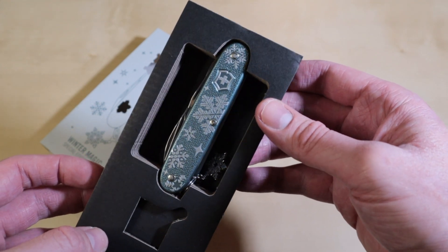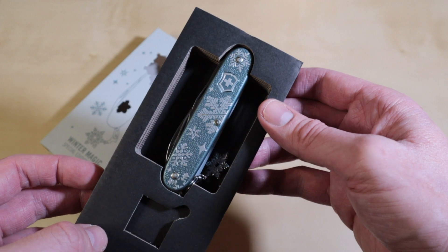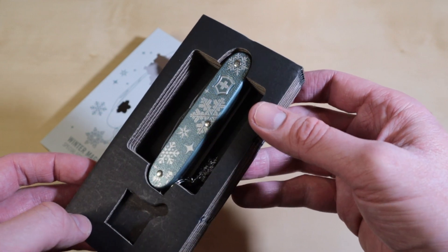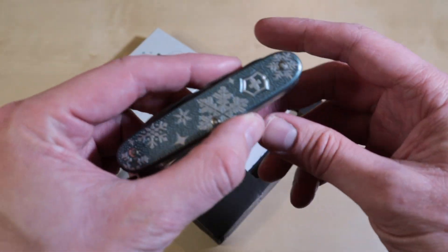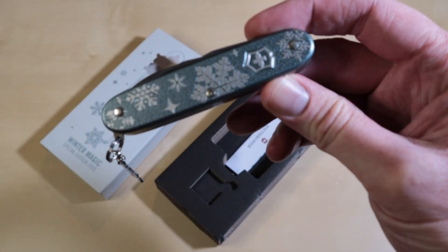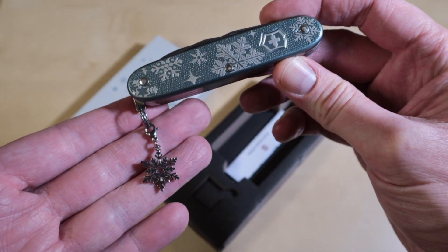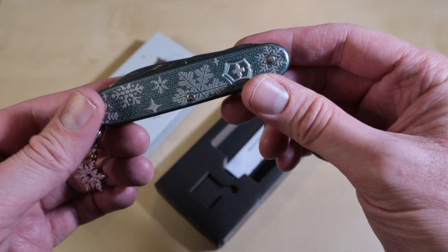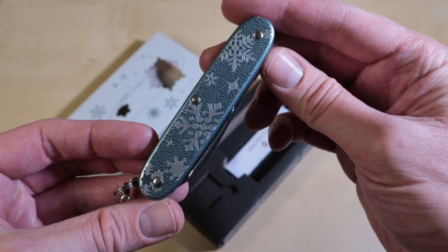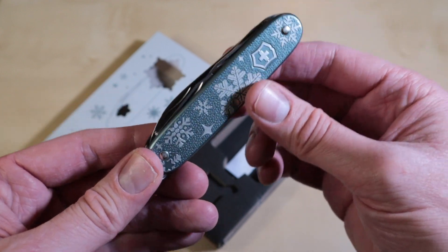For winter I think it's a really nice edition, better than the previous ones and better than the Tinker edition of 2019. It's like the standard Pioneer, but this Pioneer has an extra — it has a hanger on it, also in the shape of an ice crystal. And on the backside you have the same color with almost the same engraving.